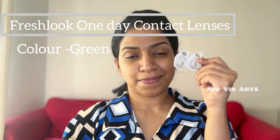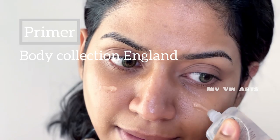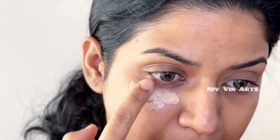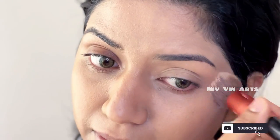I am going to show you a contact lens. Next, I am using the primer to apply on the T-zone, and I am using the foundation — I am using the Maybelline Fit Me. I will use this foundation for all my videos.